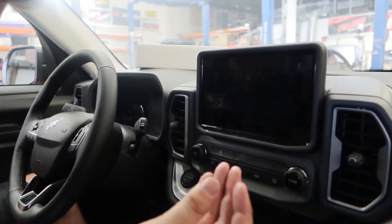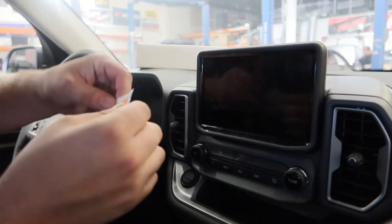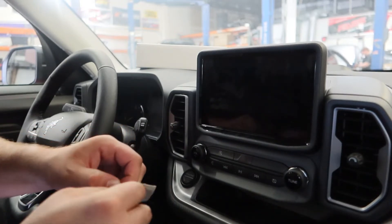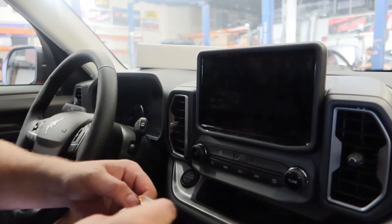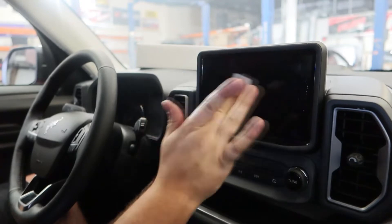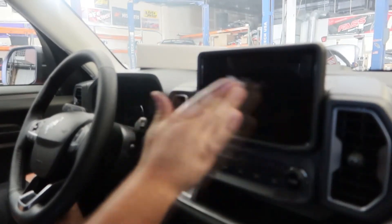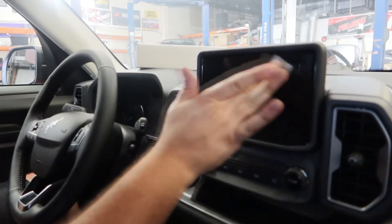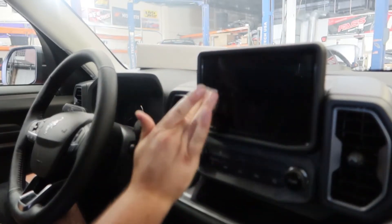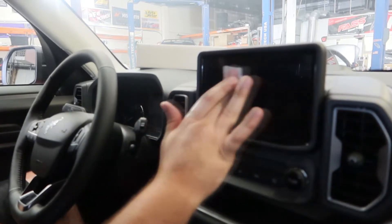I went ahead and washed my hands. The next step is to take the included alcohol swab, go ahead and open it up, and then give the screen a very thorough wipe. We want to make sure we're getting any pre-existing fingerprints, any dirt, any dust, anything like that — just making sure we have the cleanest mating surface possible, so we don't have any bubbles showing through the screen protector, because if it's not perfectly clean it will show imperfections.